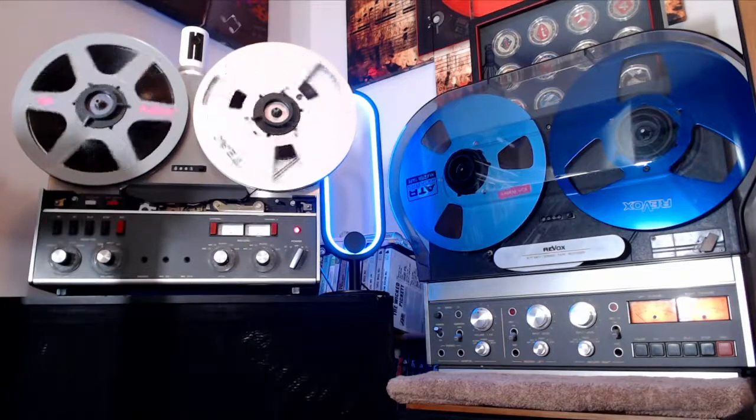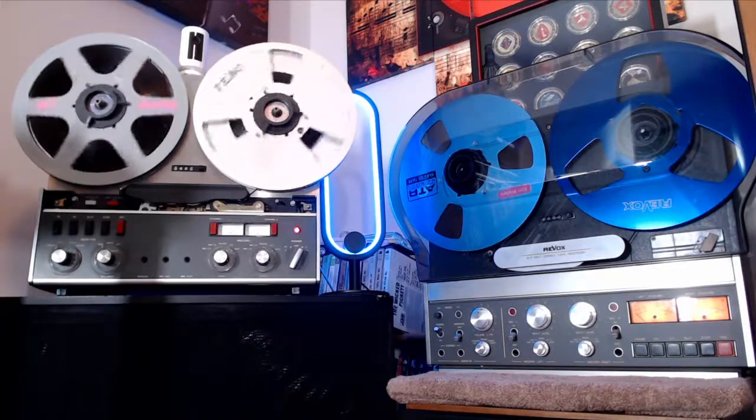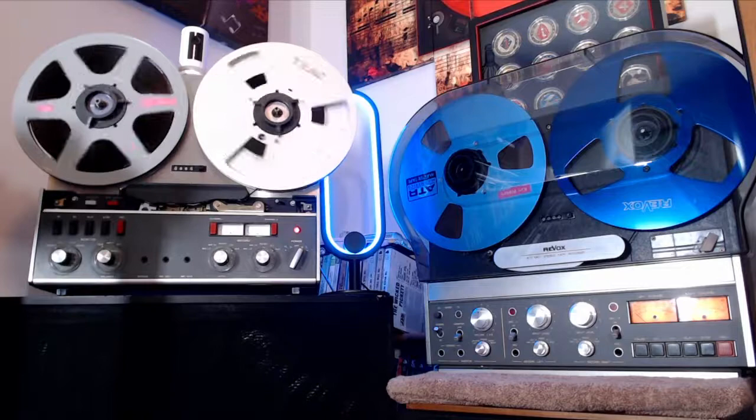I'll probably just spend most of the day in here, just playing around, listening to music, recording music. I don't have anything else to do, and like I said, it's raining out anyway. So I don't really want to go outside and get wet. I'll just stay right up in here and enjoy my music and have a good time.